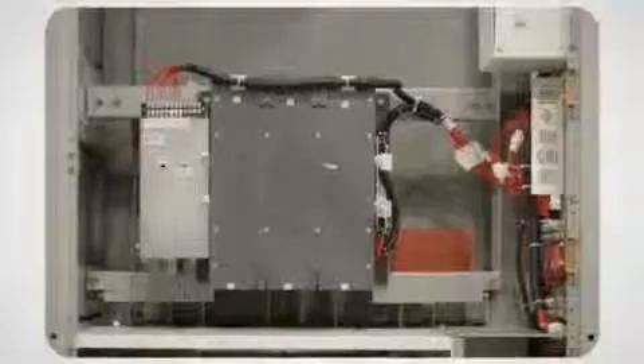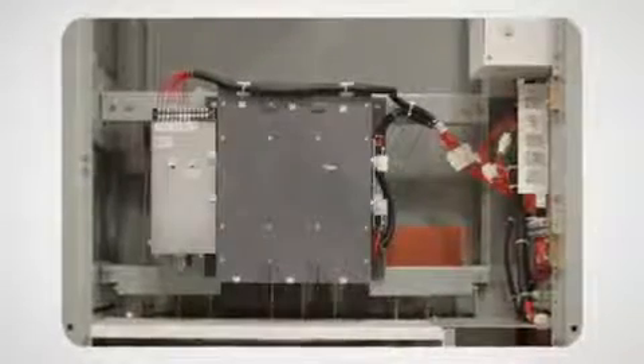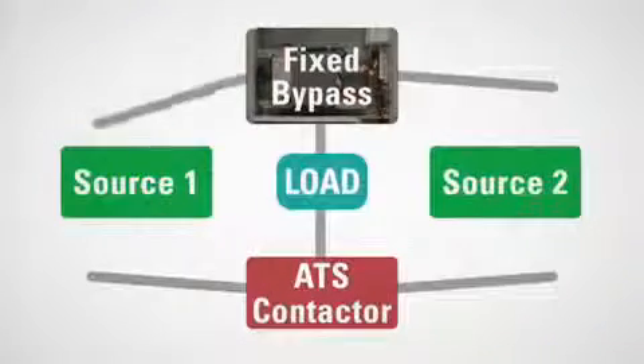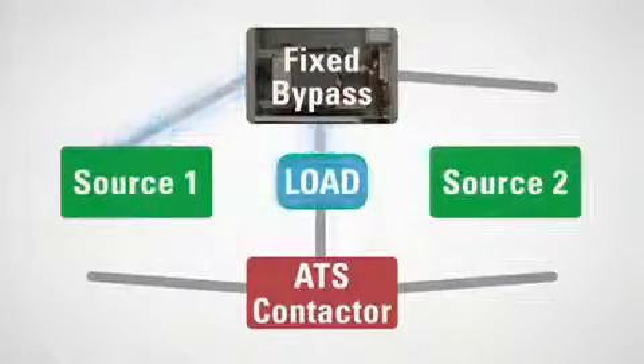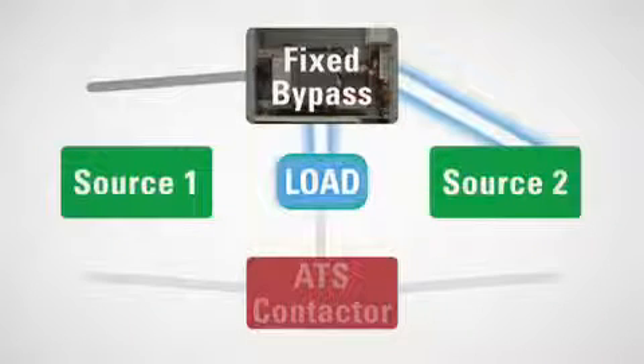This was typically accomplished with a fixed bypass contactor and a draw-out ATS, in which the bypass operates as a manual transfer switch, requiring a technician to stand by for a manual transfer in the event of a power outage while the main ATS contactor is isolated for maintenance.